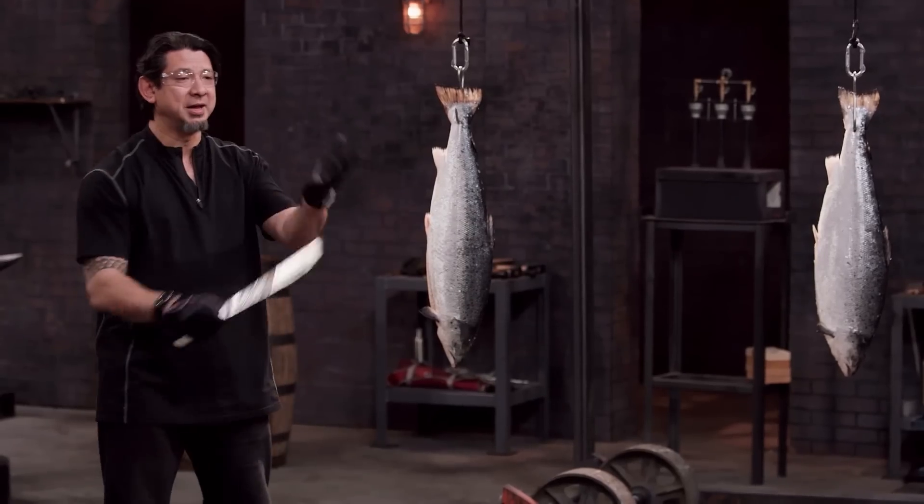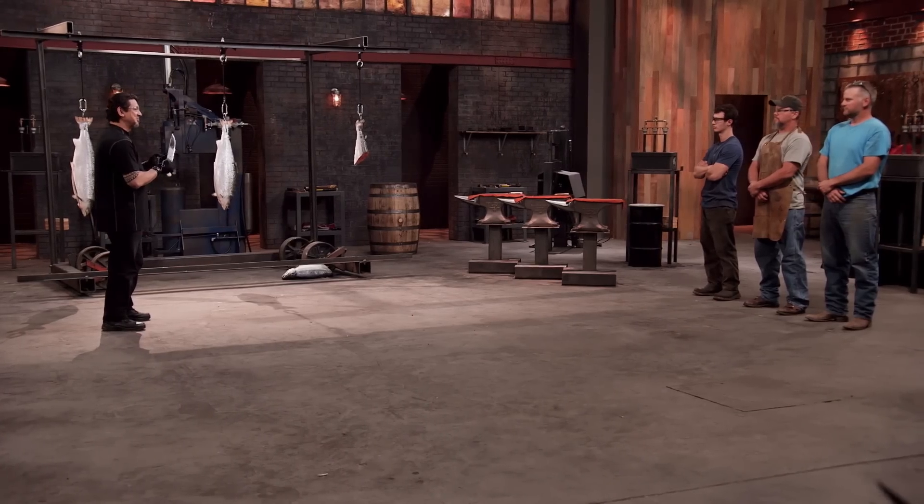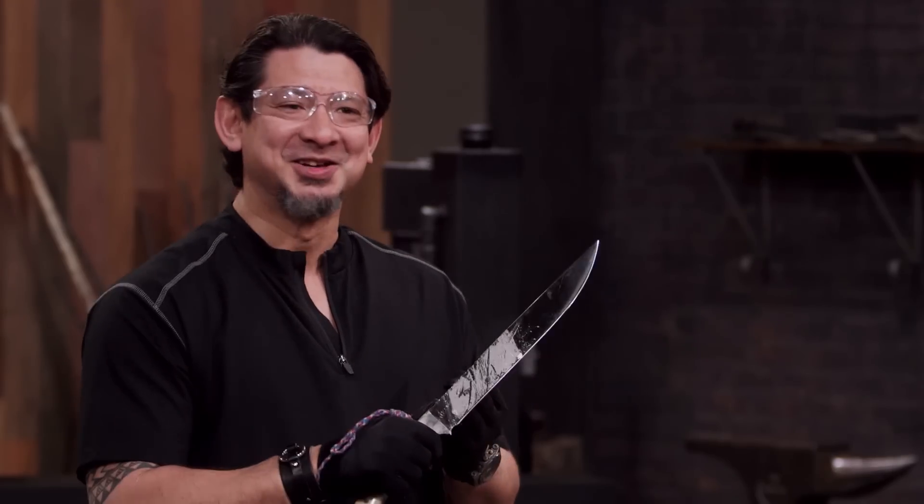Josh, your blade is light, it's fast, it's sharp. It's sliced all the way through. This, sir, will cut. Good job.